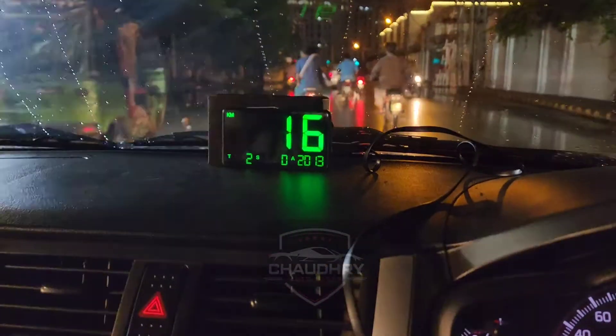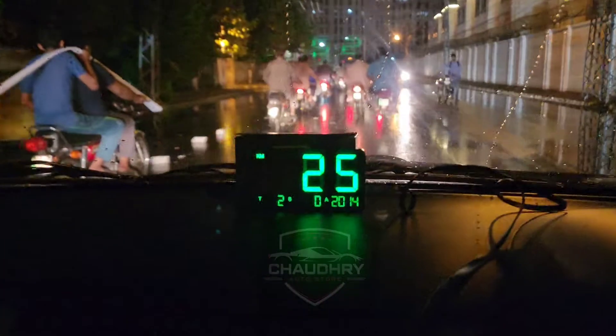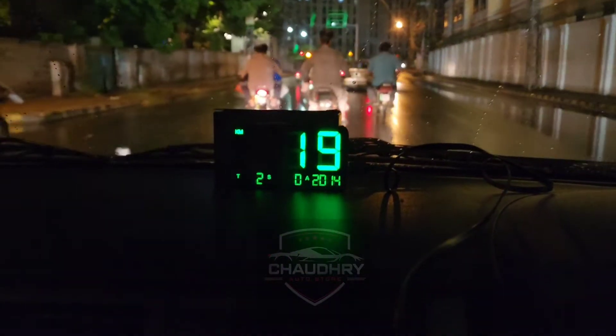Hello everyone. I am using a GPS speedometer, which is a lot of people's demand. As you can see in the car, I have it on the dashboard with a clip that you can put on the dashboard.